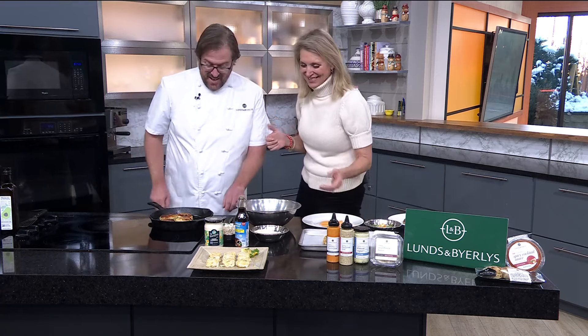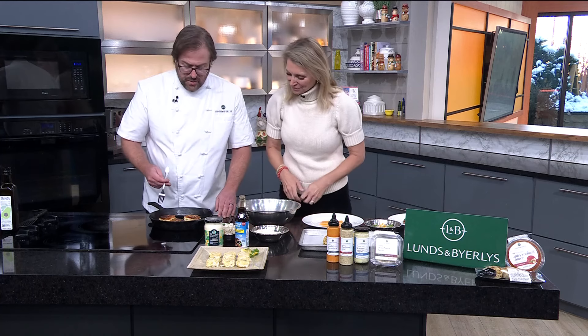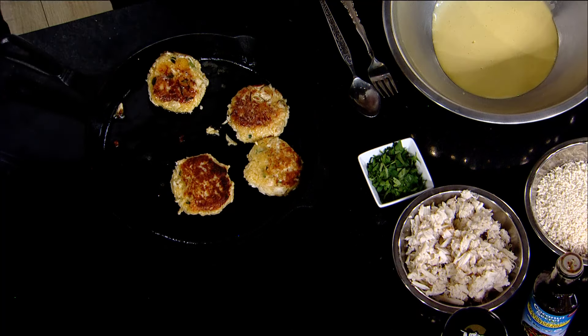Today we're going to go over a home version recipe of the crab cakes, and they're gluten-friendly. This recipe was developed in our innovation kitchen by our executive chef, Anthony Leonardi. They look really good.